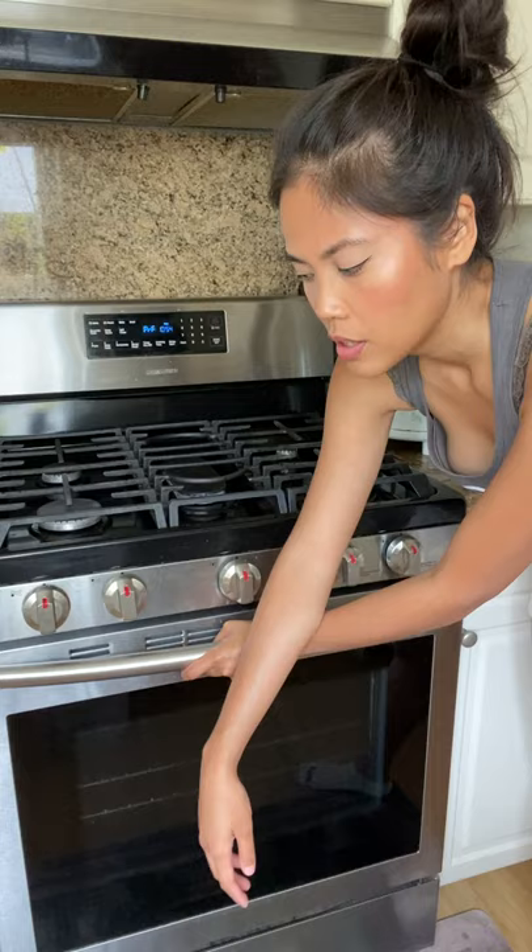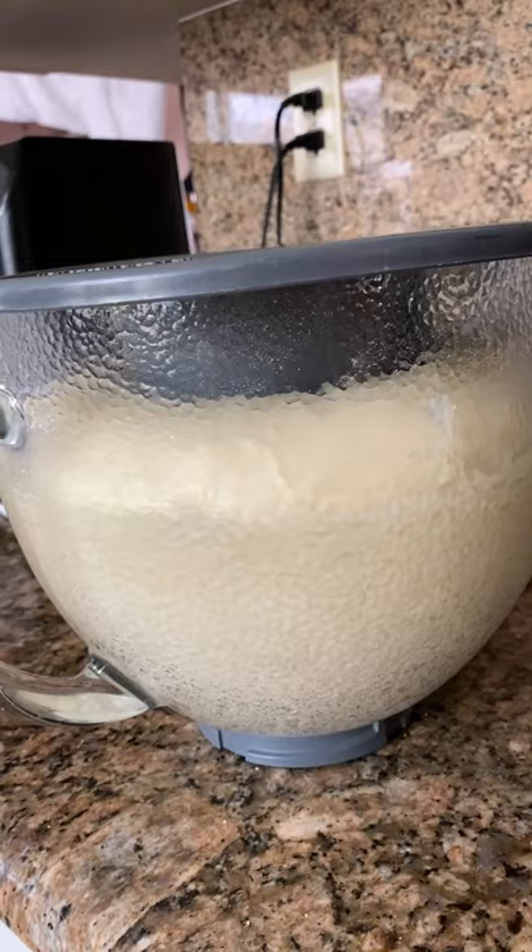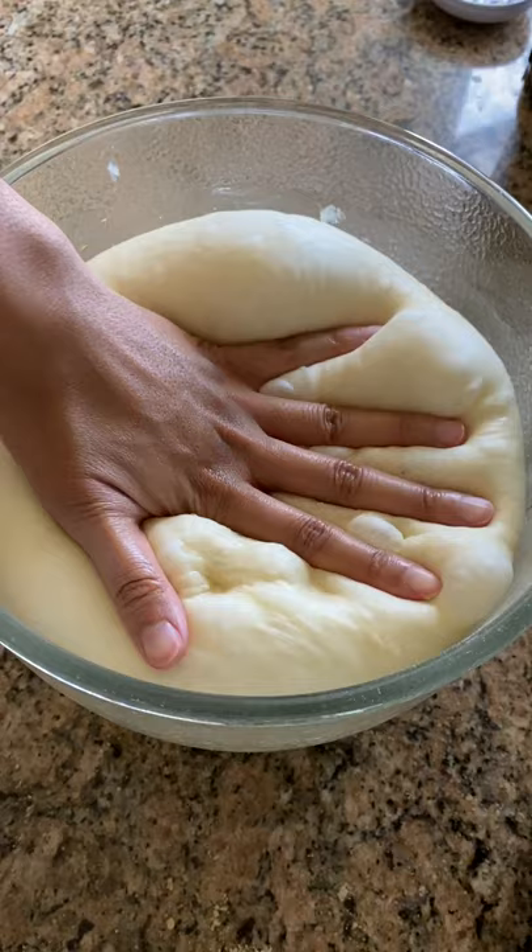Just check periodically, maybe at the 30 minute mark, to see if the bread has risen. This took about 35 minutes, and it's already at least doubled in size. If you don't have a bread proof setting on your oven, watch the video after this where I show you an alternative way to make your dough rise faster. Happy baking!